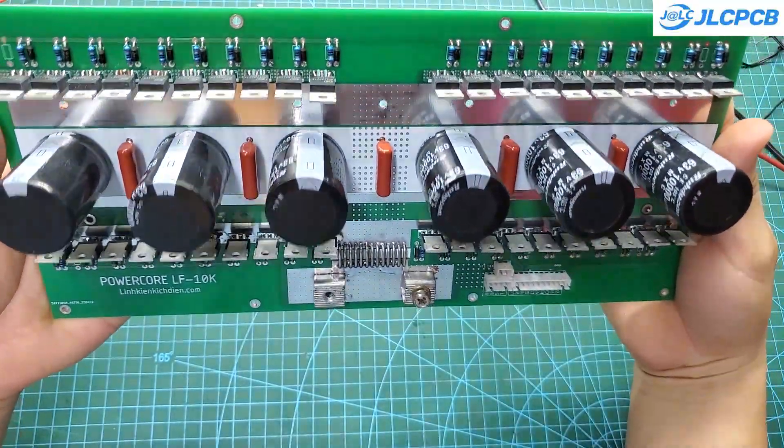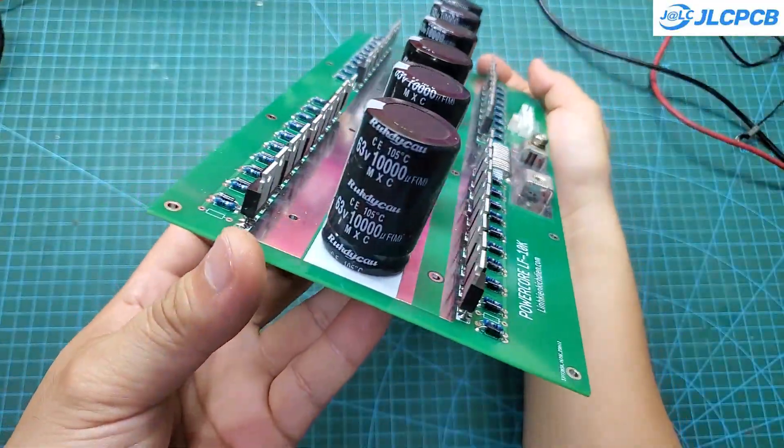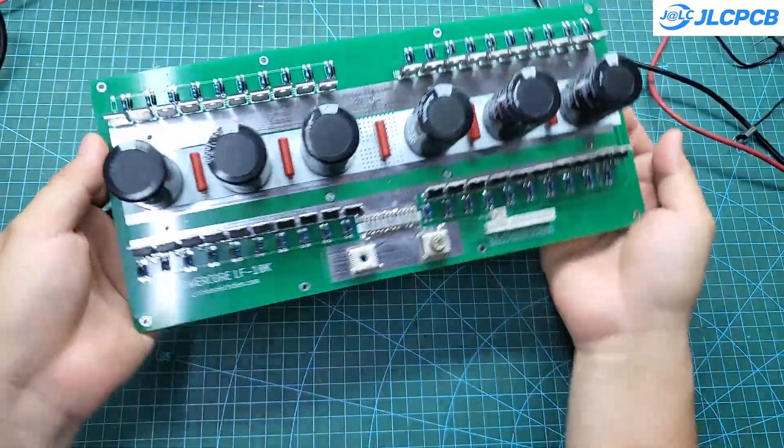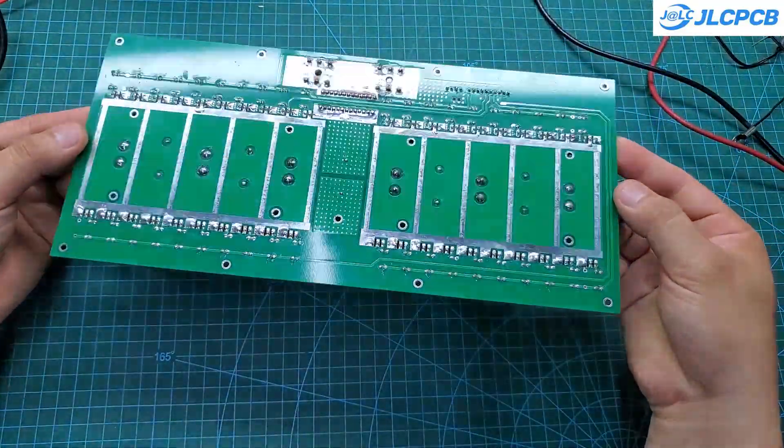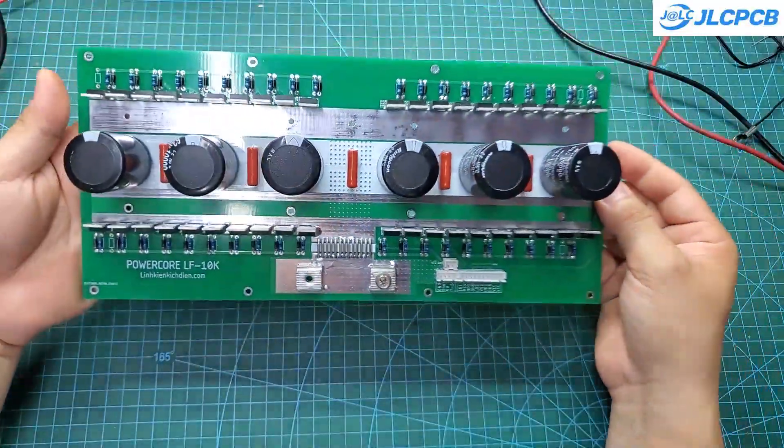After soldering the components, we'll connect the control board, the power board, and the display together. I also added a small ferrite core to the current sensor wire to reduce noise on the current sensing line.